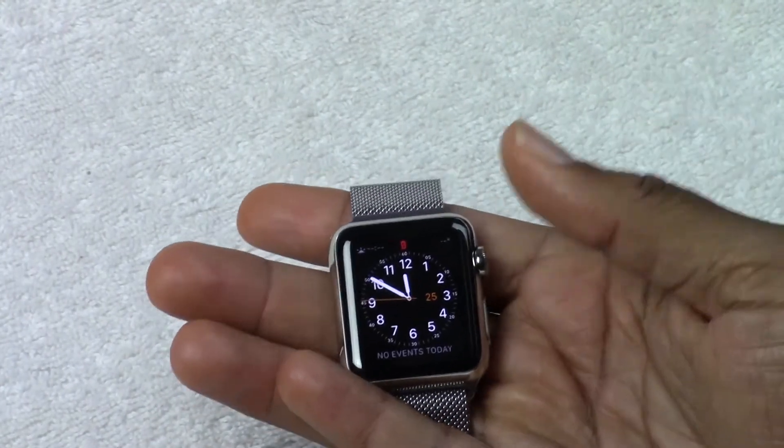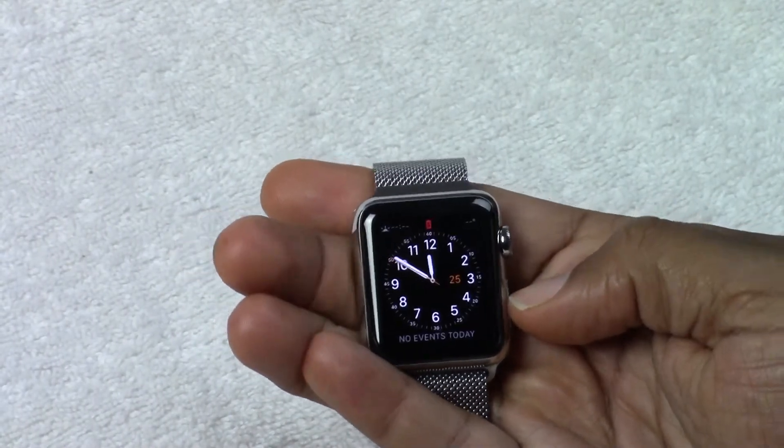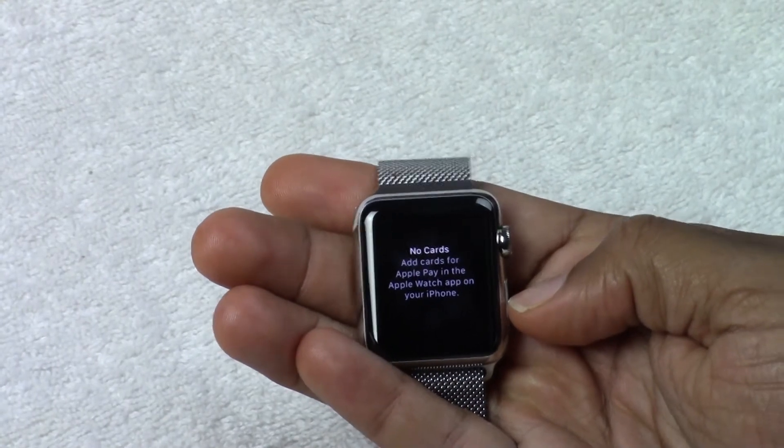So two taps — one, two. Obviously the phone isn't synced up right now, so it's not showing.